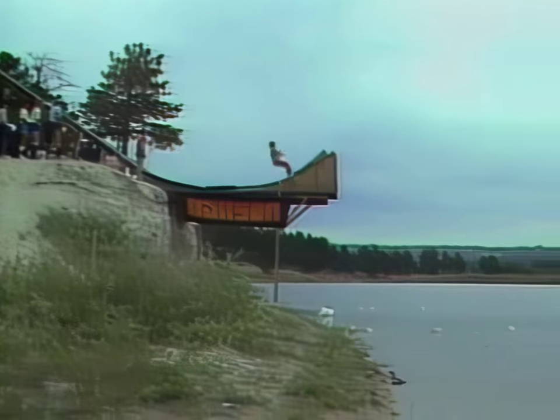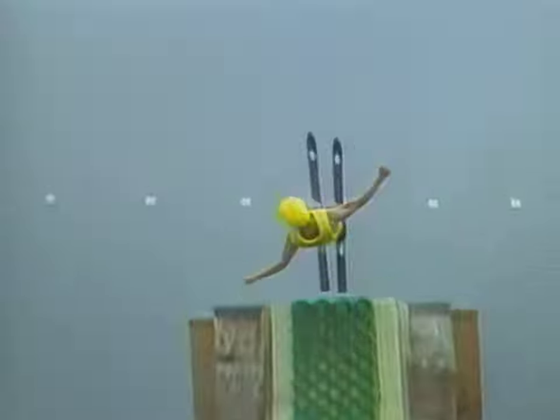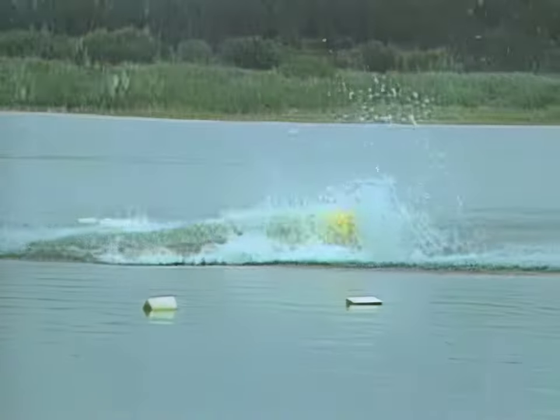And a lay tuck. After a skier can do this one — a double layout — he learns to do a twist, and then combine the tucks and twists in various ways.